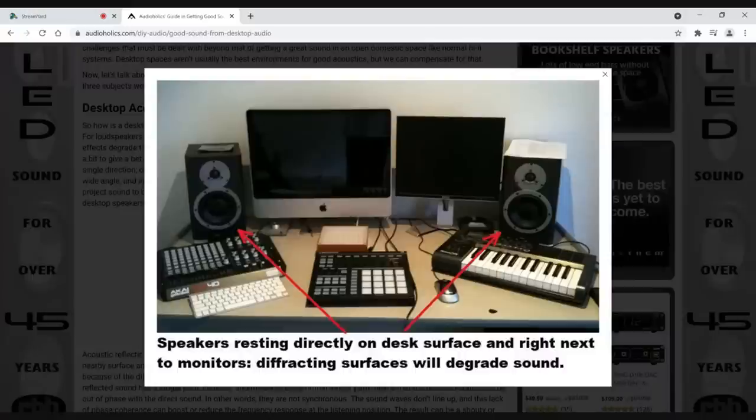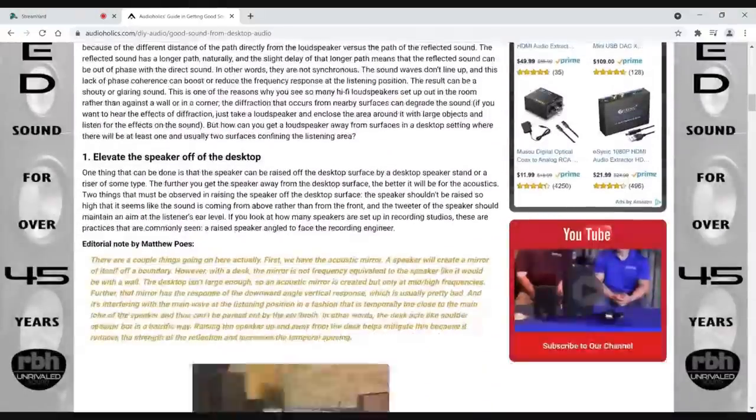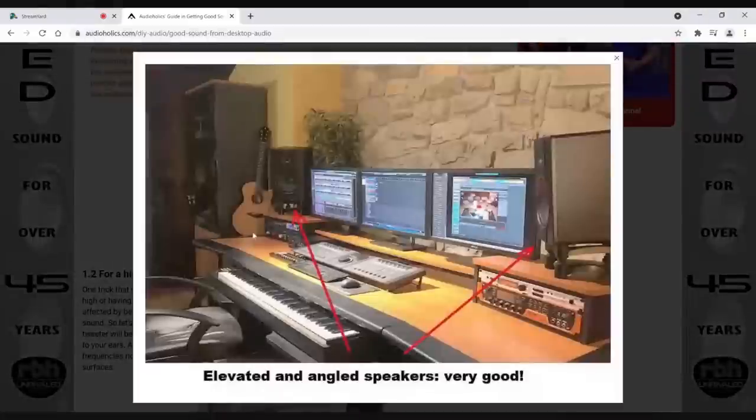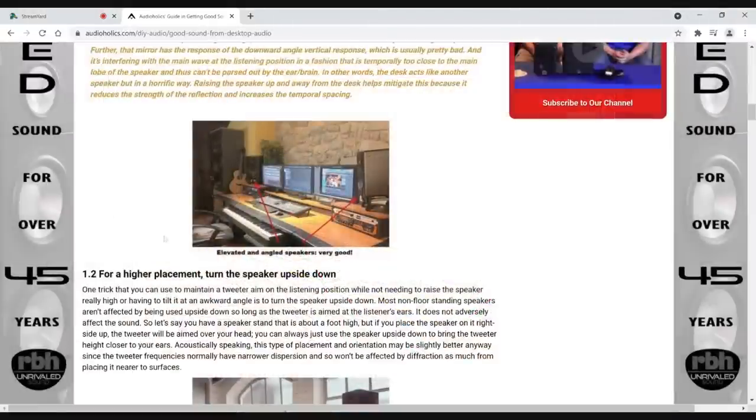Ideally, you want to raise the speaker level up a little bit — get it away from anything that's reflecting, whether it's a keyboard or other surfaces. The IsoAcoustics bracket goes under the speaker, lets you angle it, and decouples it. It's a bit pricey but gets the job done. You can see the speakers are above any surfaces on the desk, tilted back down towards the listening area so you're not listening to the tweeter too far off-axis.